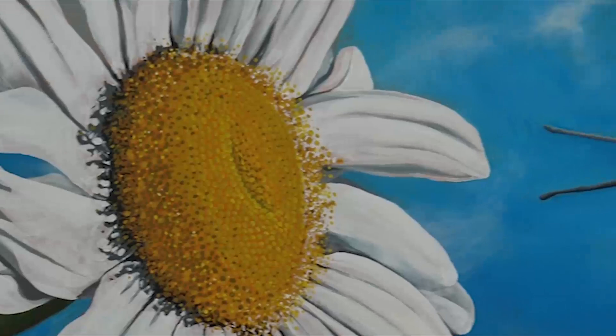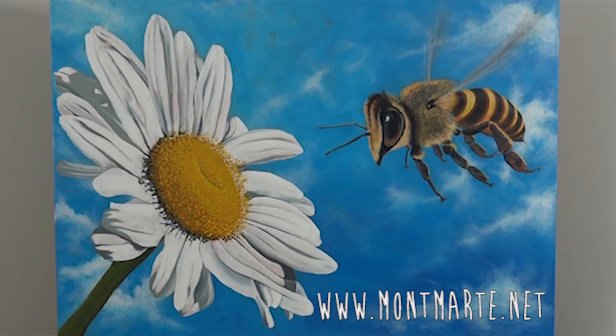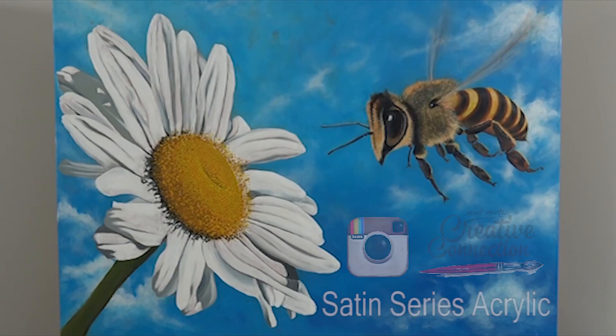Before we start, if you would like to see more tutorials you can log on to www.wantmart.net as we have many more lessons there, as well as links to our Facebook, Instagram and our art club The Creative Connection. This whole project will be painted with Montmartre satin series acrylic, so let's get into it.